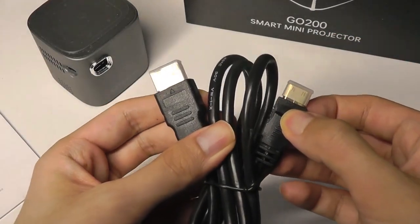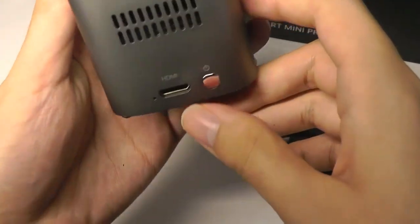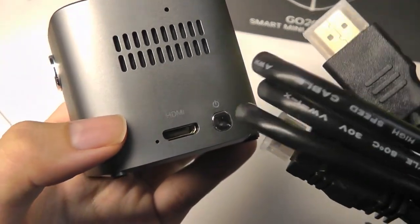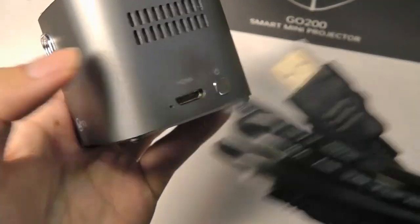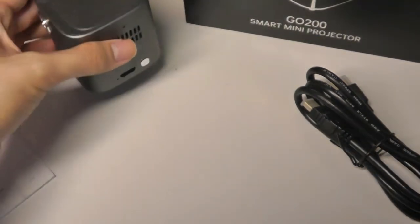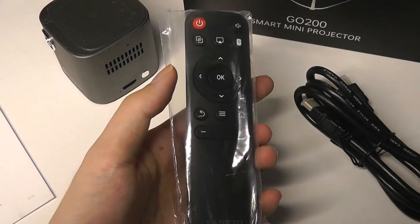Here is a free HDMI cable, and part of the reason why they give you one is because the projector is so small that instead of using a standard full-sized HDMI, they're actually using a micro HDMI. So it gives you this full-size conversion cable, and you can also find other ones, or you can rely on wireless screen sharing or use the built-in Android system as alternatives.